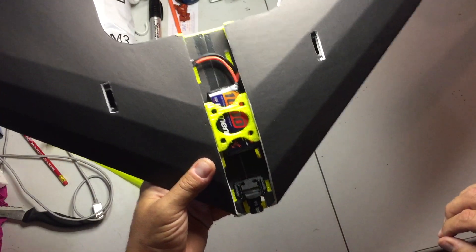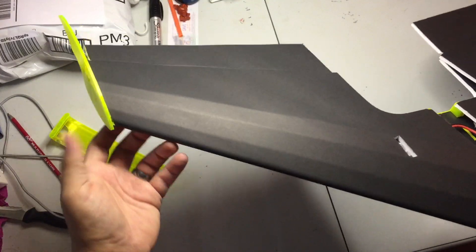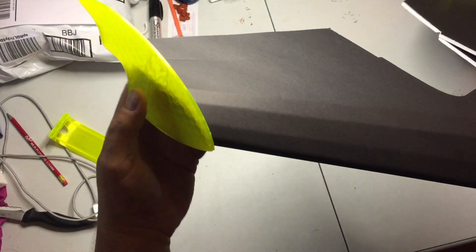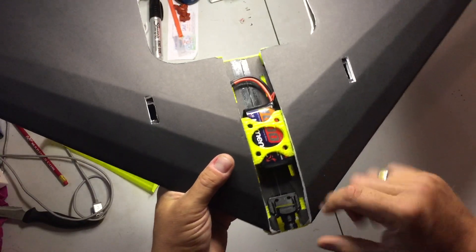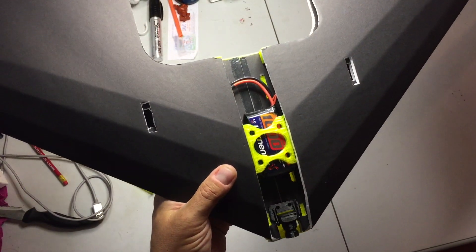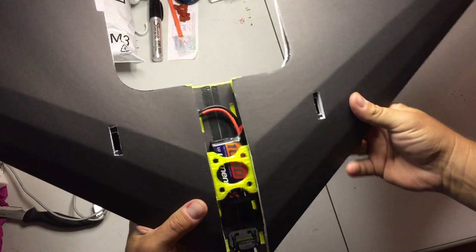I'm going to put it up on Thingiverse. They are a little tricky to print, so if you need help printing them let me know. If you don't have access to a printer, I'd be happy to help you out with that too. Let me know. Thanks guys.